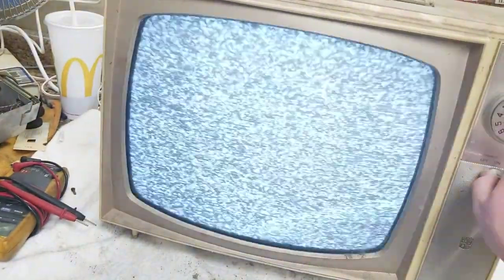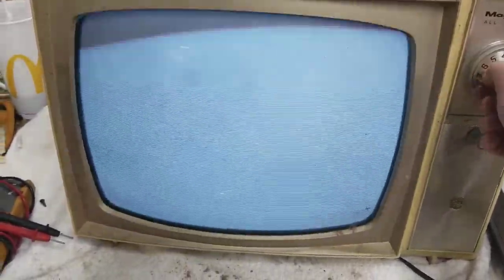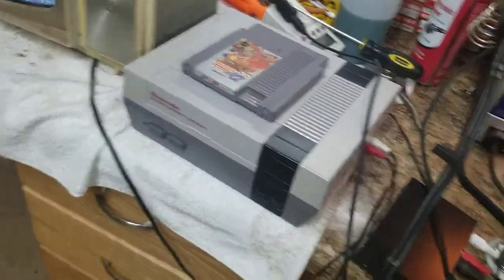It needs caps though — you can hear it. Let's put a signal on it. Powering it up. It's warming up.